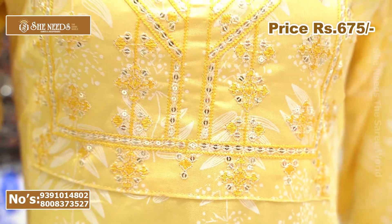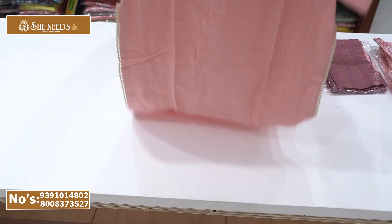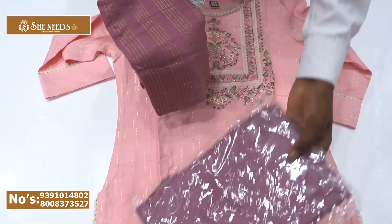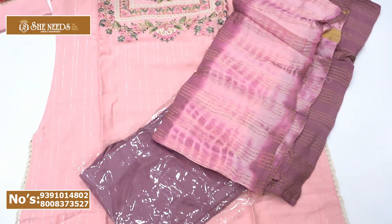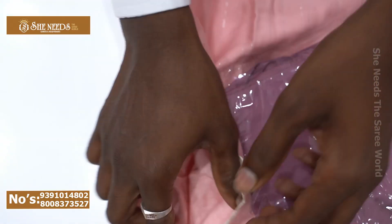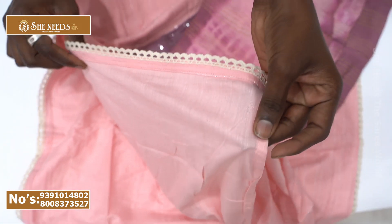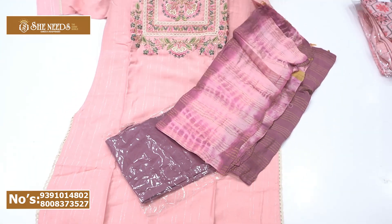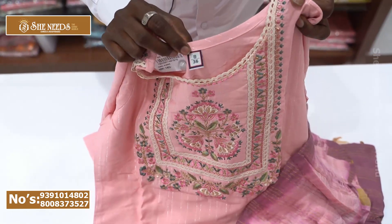This is available in double XL size. The quality is beautiful. Look at the bottom — it is really beautiful and clean. It has pure cotton lining. The top is also highlighted. Here we show you an S size as well.